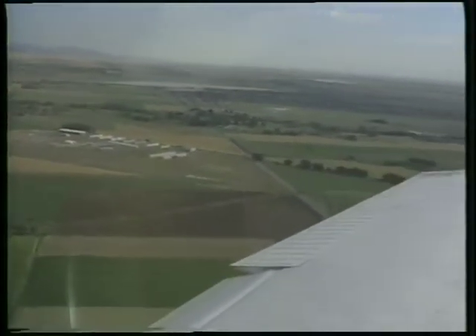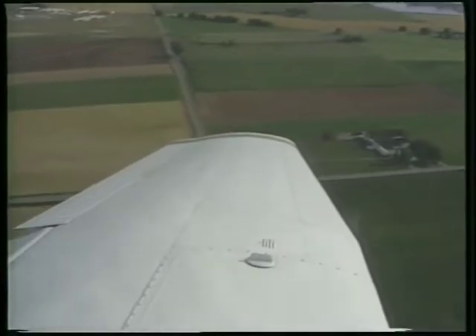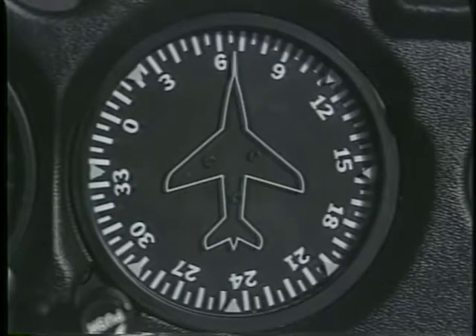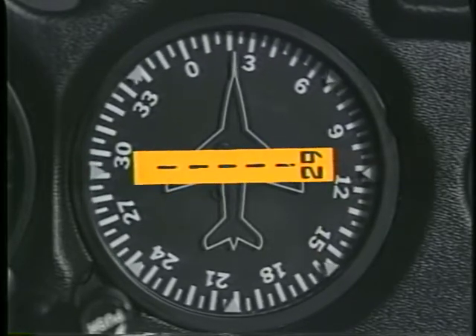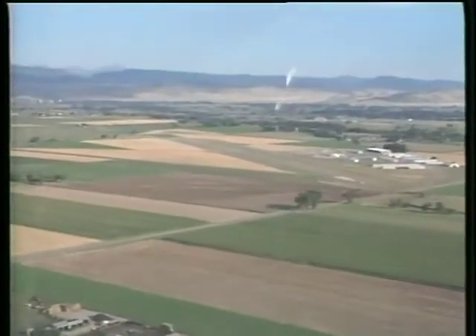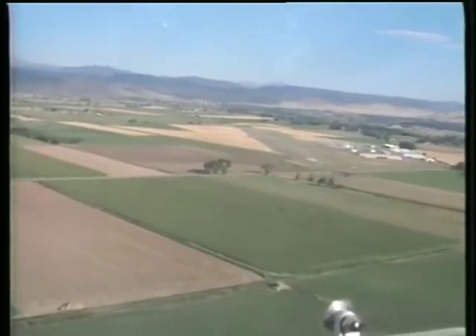Then, initiate a medium bank turn. A glance at your heading indicator will help you determine the proper rollout point. You already know that the base leg is approximately 90 degrees from the runway, so when the visualized runway is 90 degrees off the nose of your aircraft, you are on the correct heading. During the base leg, lower the second increment of flaps if they are being used and adjust the power as necessary to maintain the desired approach path and airspeed.